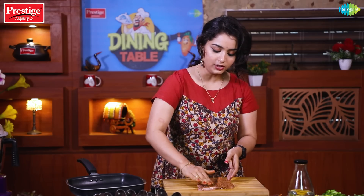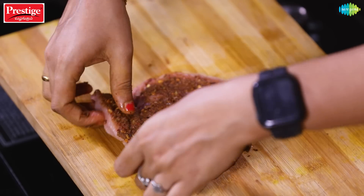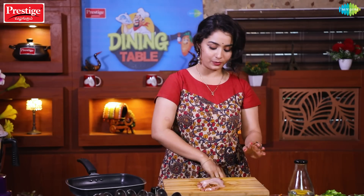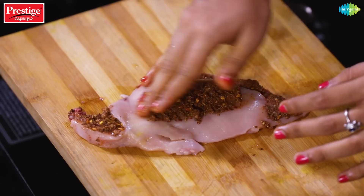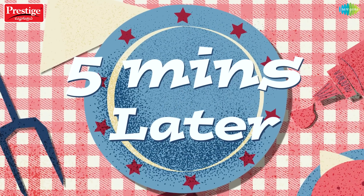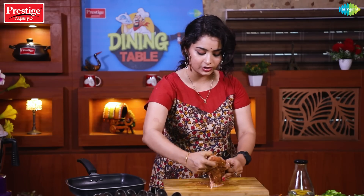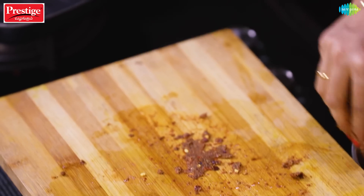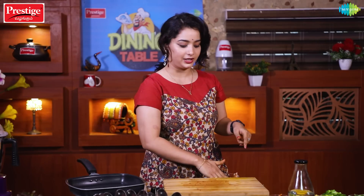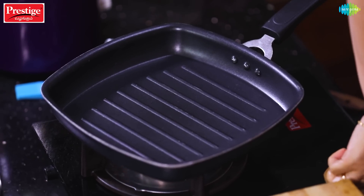Put the marinated chicken in the bowl. Now let's cover the outer layer and close it. Once covered, put it in the fridge to marinate.